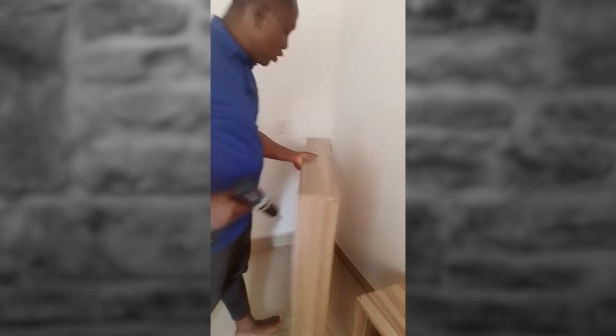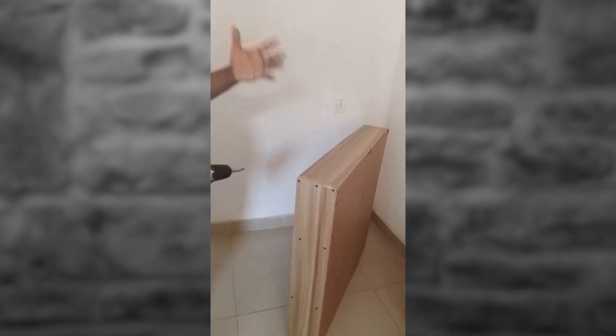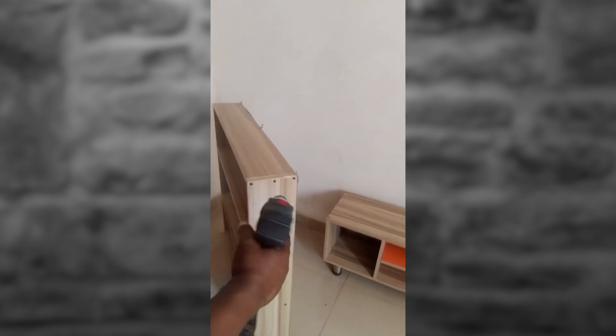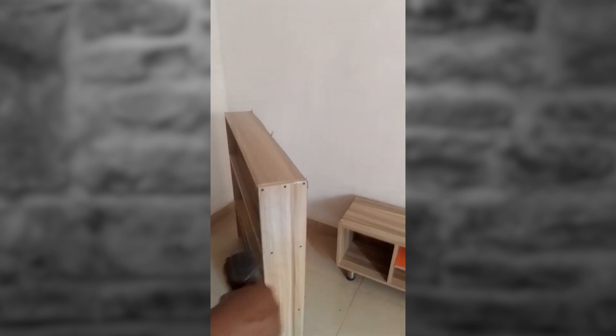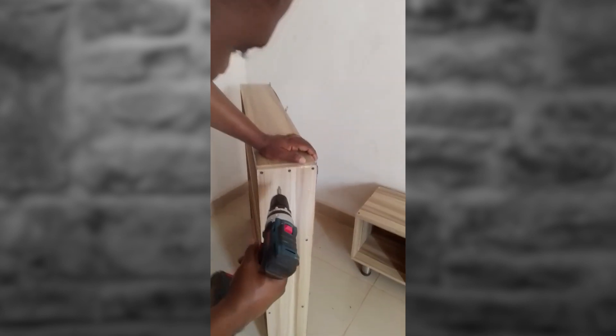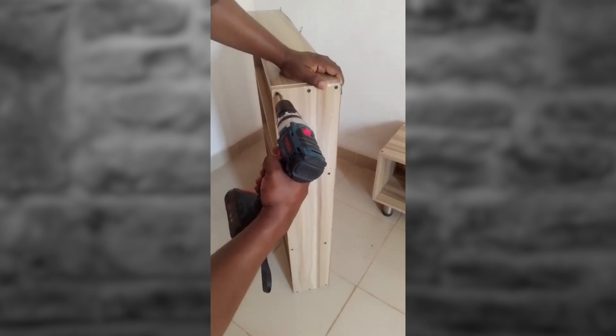So the shelf — as I told you earlier, this shelf had been made prior to now. I made this shelf for someone and I want to show you how to dismantle it, how to decouple it. That's what I want to do now.